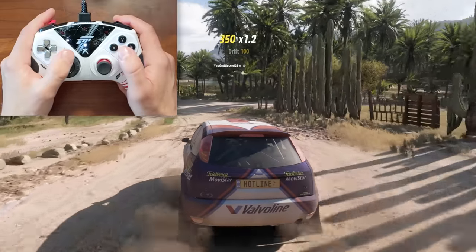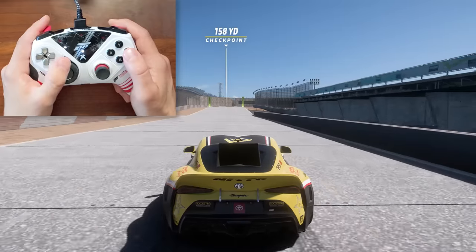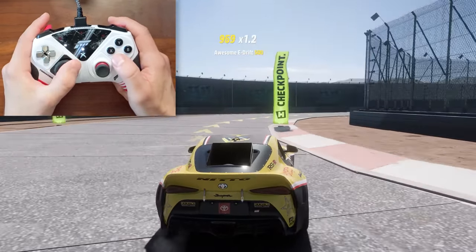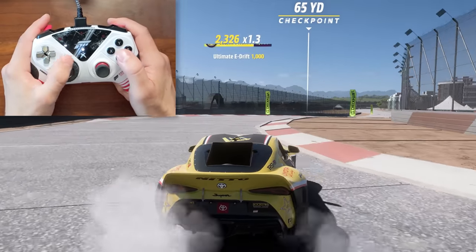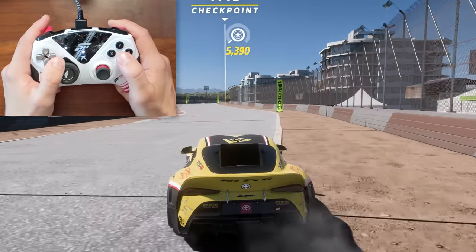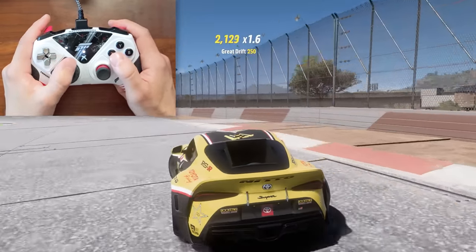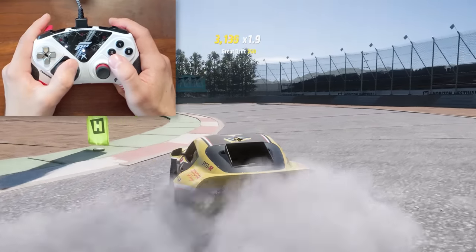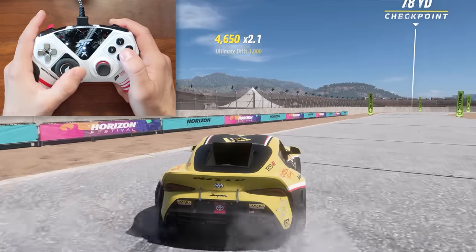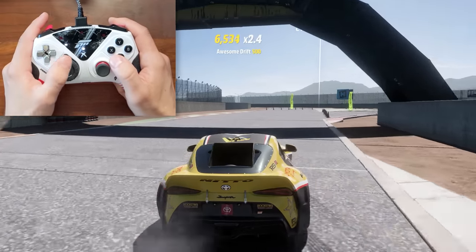This all translates surprisingly well to drifting too, though there's a clear learning curve. My first time drifting on this wheel module isn't quite as good as I could drift on a joystick or a real wheel, but it's still there. I'm still drifting well enough to link pretty much this whole track, and that feeling of being on full lock and full throttle is awesome — way better than you'd get from a joystick. I will say though that this is where I started to notice my thumb getting a bit tired from steering so much, as I still haven't dialed in my hand position with the module.